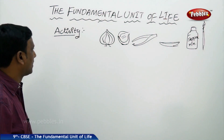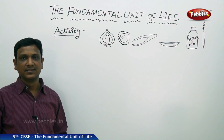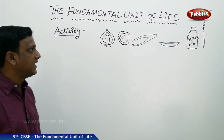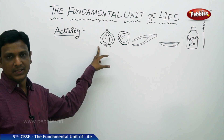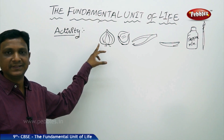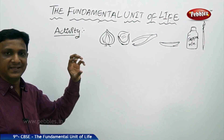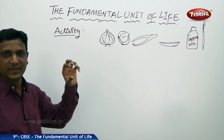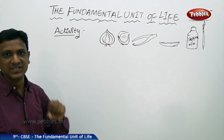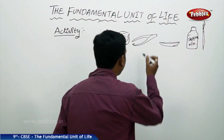Let us look at the activity of how we can prepare a temporary slide of onion cells, to personally witness that living things are made up of cells. We need an onion bulb because we can easily prepare a temporary mount of plant cells. The onion bulb is fleshy and contains water, so the leaves have good visibility and the cells are bigger to see. We need a forceps.